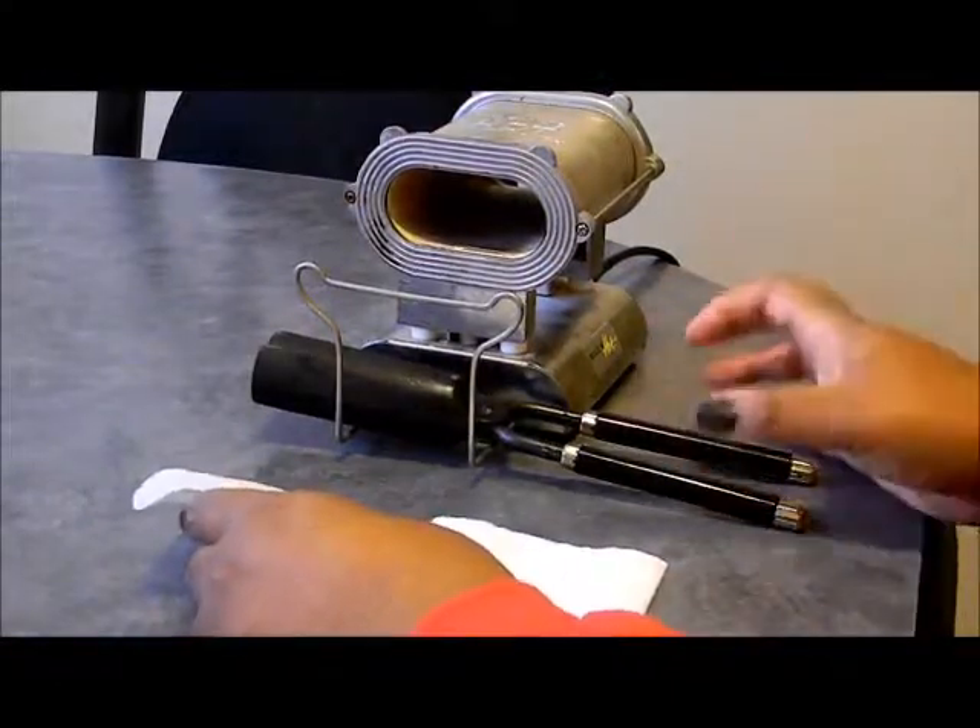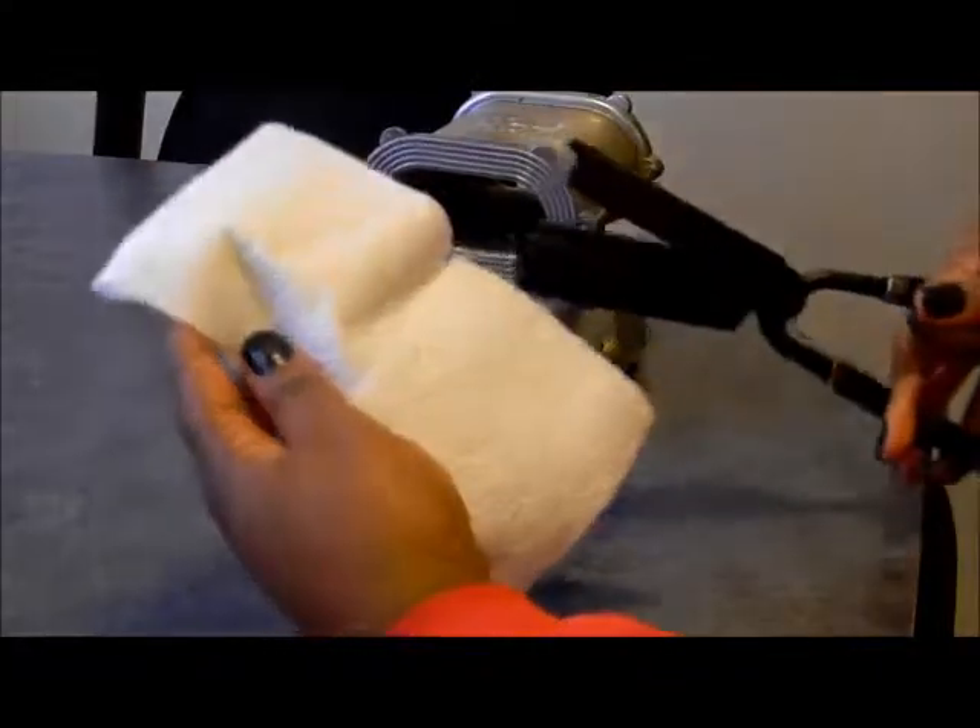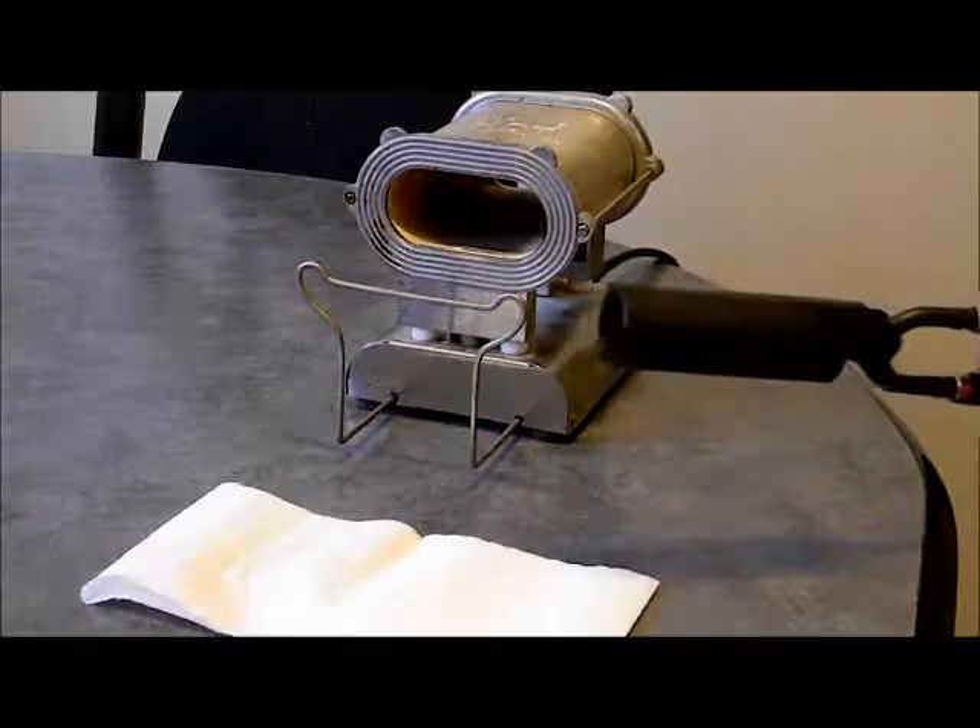After three to five minutes have passed, you want to retest. Your paper should look like this — then you can proceed on to the mannequin.